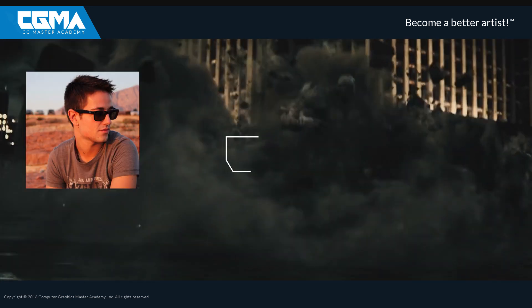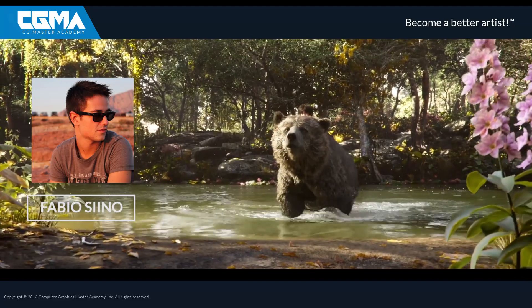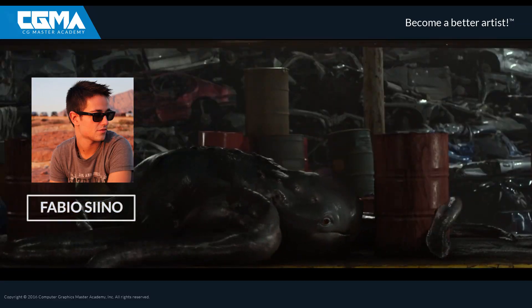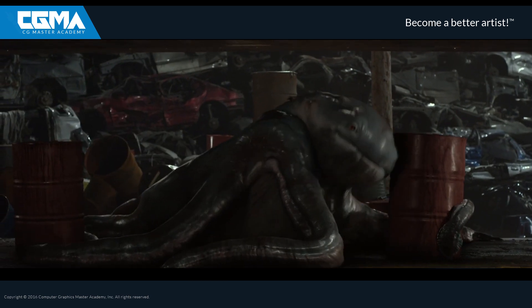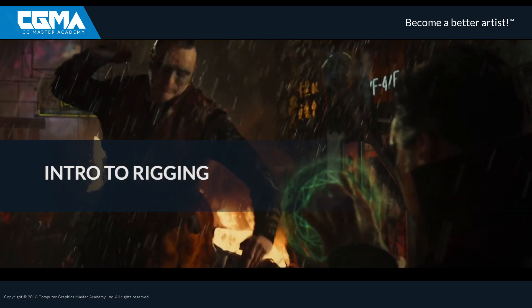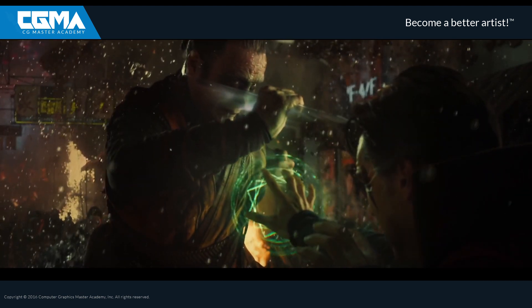Hello guys, my name is Fabio Serino and I'm a Creature TD working in the visual effects industry. I'm really happy to be your teacher for Intro to Rigging, an intense 10-week course designed to help you moving your first steps inside the magic world of rigging and simulations.